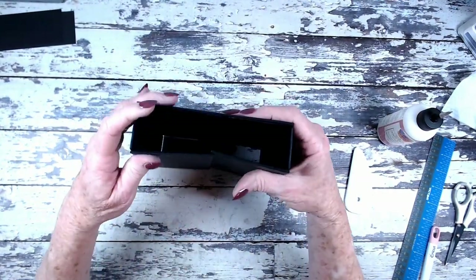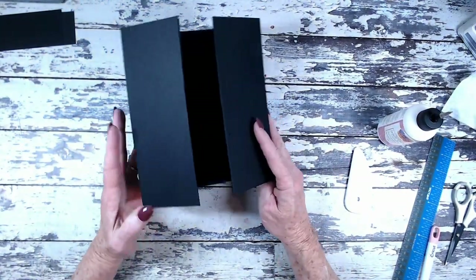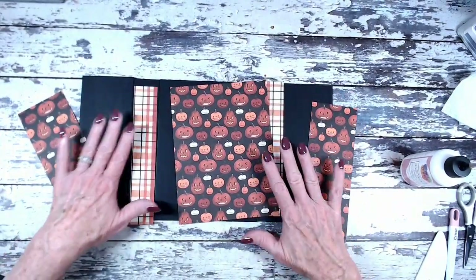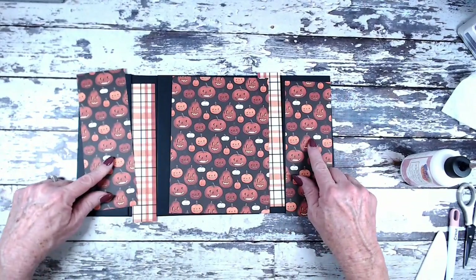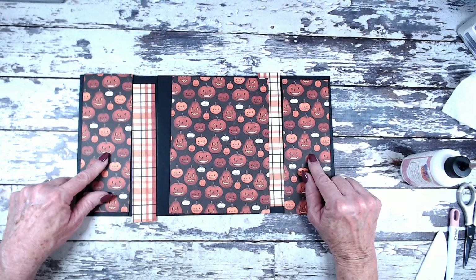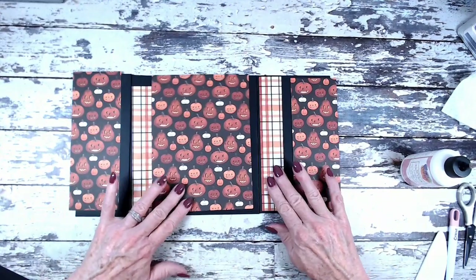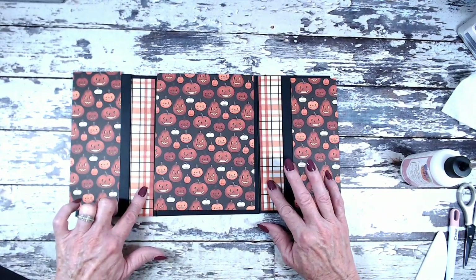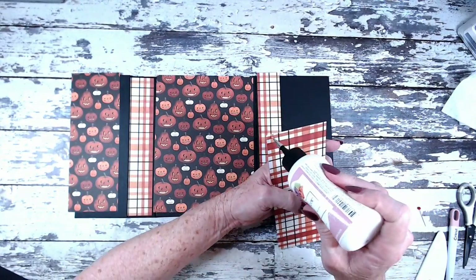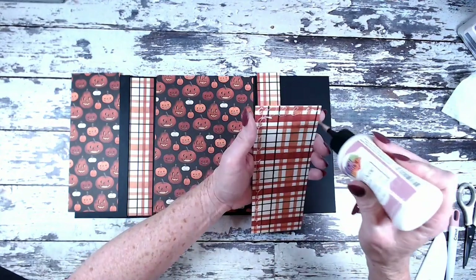I'm going to pattern the outside of my cover and then put a belly band on before working on the inside sections. What's really neat with this design is you can flatten your covers out when you use this easy wrap method. I used one sheet of 12-by-12 pumpkin paper from the collection and cut: two pieces two and seven-eighths by seven and seven-eighths, one piece five and seven-eighths by seven and seven-eighths, and two pieces one and three-eighths by seven and seven-eighths. I'm going to glue all these down onto the outer cover off camera to save time.